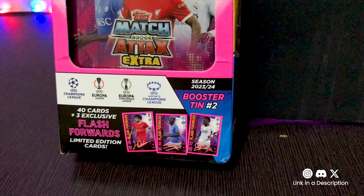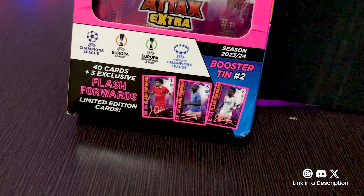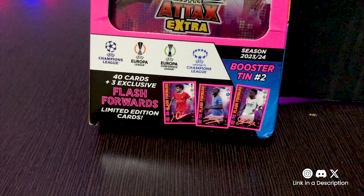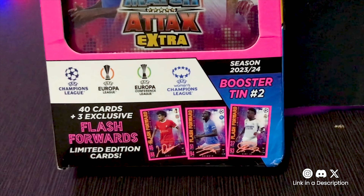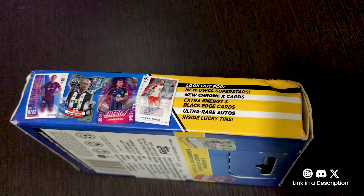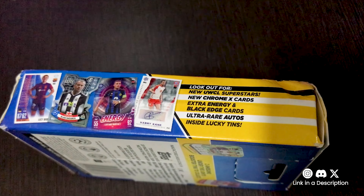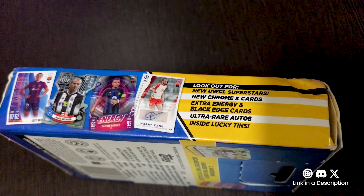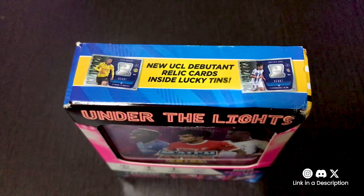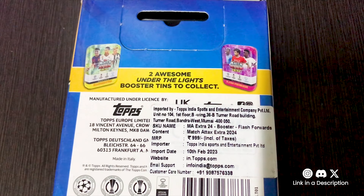This booster tin contains 1 pack of 40 cards, with 3 flash forwards limited edition cards showcasing the talents of Vini Jr., Luis Diaz, and Victor Osman, adding star power to your collection. Also we get new UEFA Women's Champions League Superstars, new Chrome X Pro Elite cards, Extra Energy and Black Edge cards, and Ultra Rare Autos and UCL Debut Relic cards or Jersey Relic cards inside 1 in 28 Mega Tins.